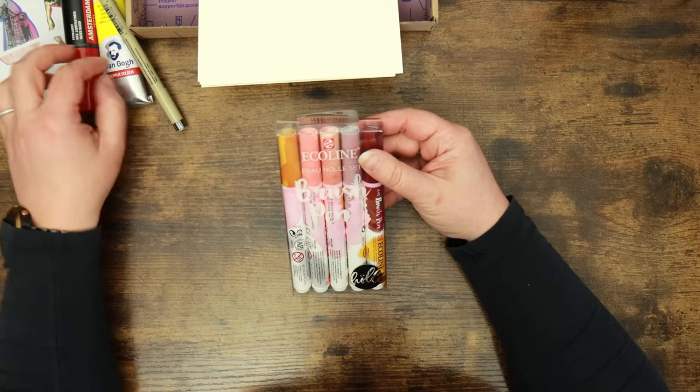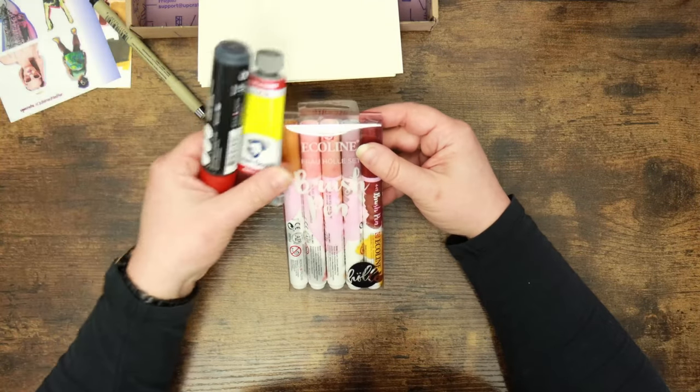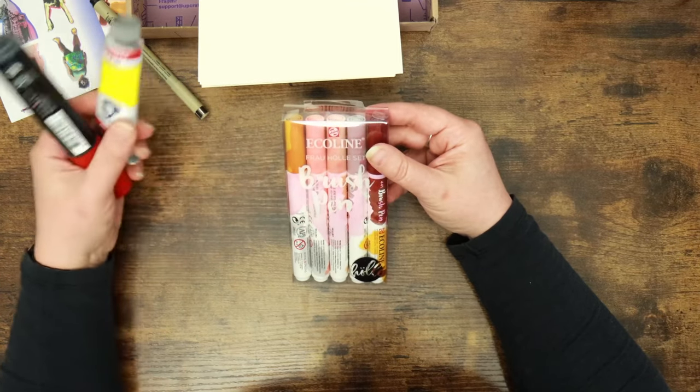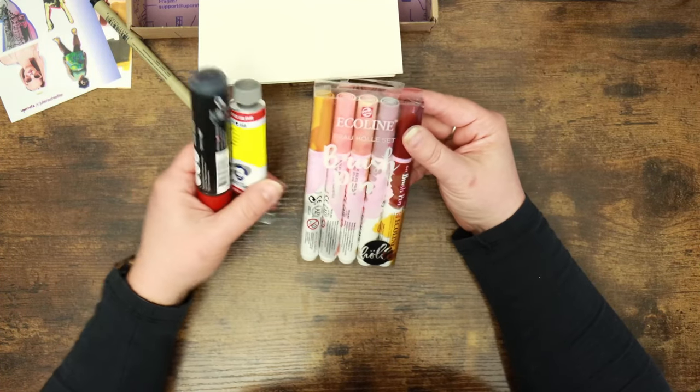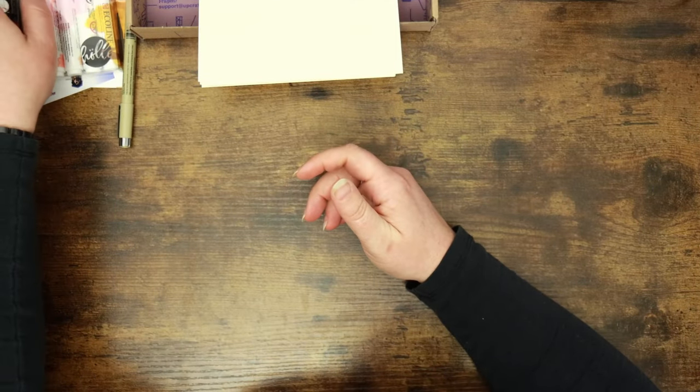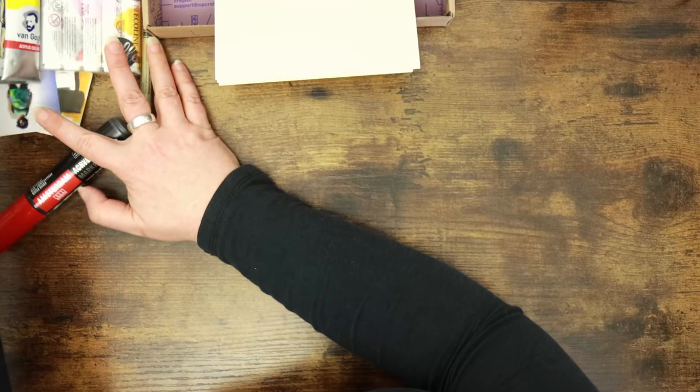Technically these brush pens might go over the top of the acrylic paint — they might not. I think you'd have to go background with these, but we'll test this out. It's just one odd combination. I'm not mad but I am a little apprehensive. That's the word.